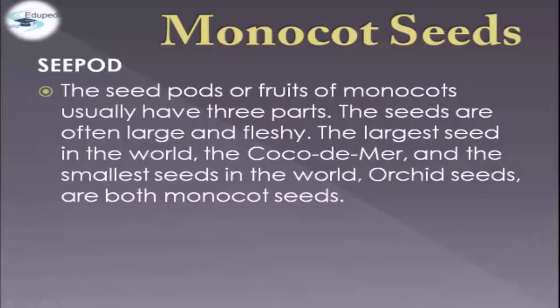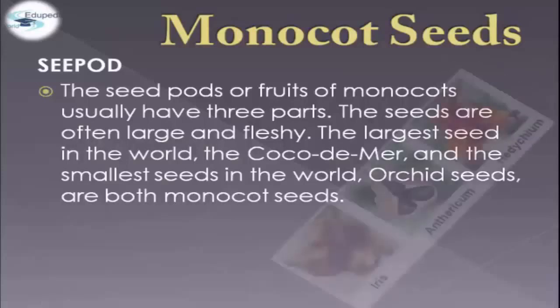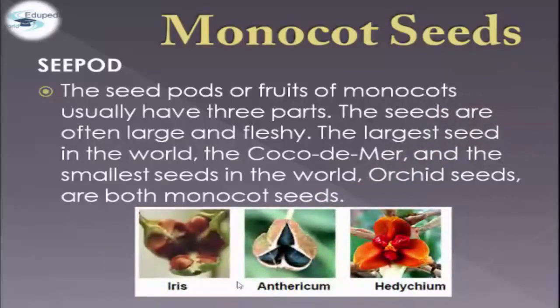The seedpod, or fruits of monocot seeds, usually have three parts. The seeds are often large and fleshy. The largest seed in the world is the coco de mer, and the smallest seeds in the world are orchid seeds — they are both monocot seeds. For example, we have here the iris, anthericum, and hedychium.